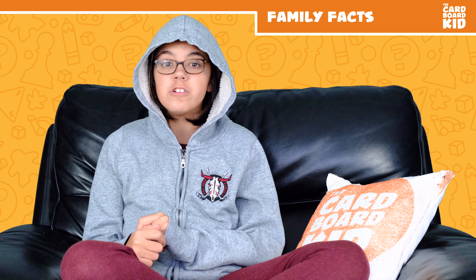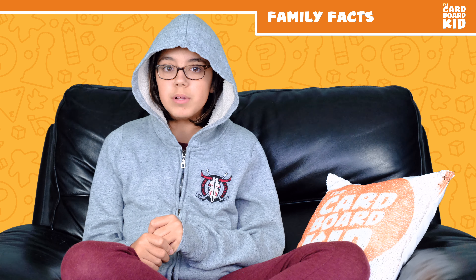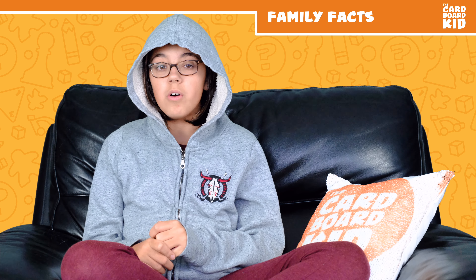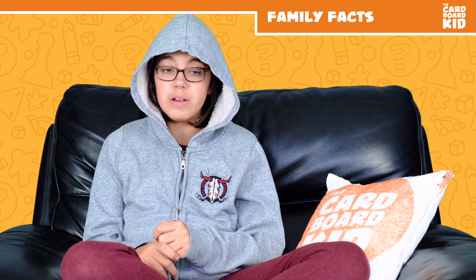Our games of Bittersweet, including setup and takedown, have been around 40 minutes. This includes a handful of teaching games. Players familiar with the rules could play in a little over a half hour. I enjoyed this most with three players, but it was fun with four as well.